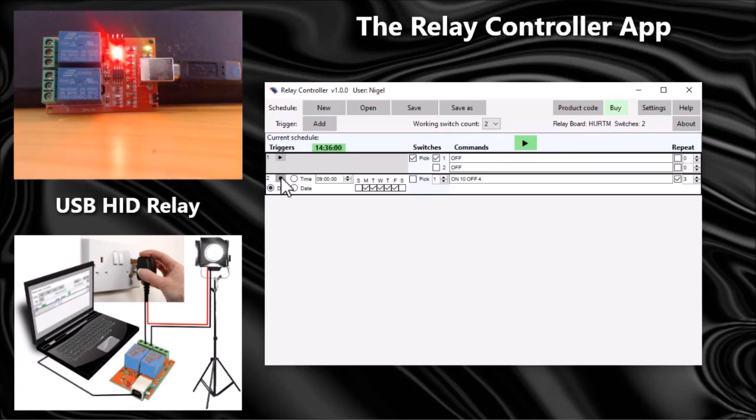It turns back on for 10 — it will do that three times and then stop. Let's slow that down: on for two and off for one so you can see what happens — it should come on and off three times. We know that trigger works, so let's put it back to 10 and four.